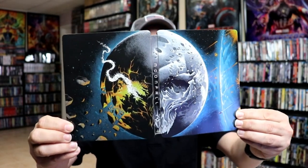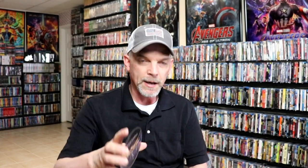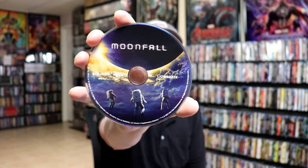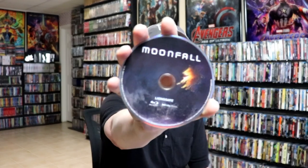It is a glossy steelbook with no embossing or debossing. It does come with a digital code. And we have our 4K disc here with some disc art. And we have our Blu-ray disc with some different disc art.